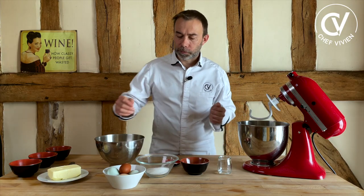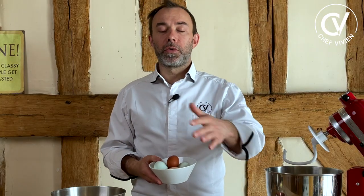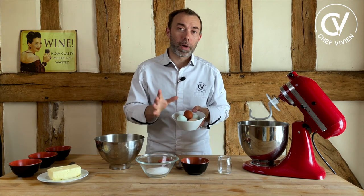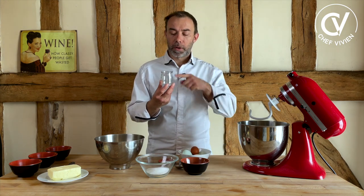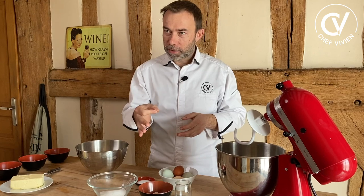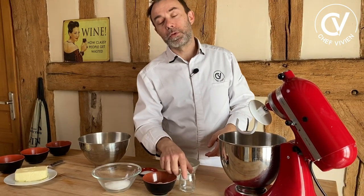Usually we use water, and the amount of water depends on your eggs. In my case, you classically need around 300 grams of eggs — I weighed them and they are 289 grams. That is why here I have 11 grams of water, making the total 300 grams for 500 grams of flour. Hopefully your eggs won't weigh exactly 300 grams and you can use a little bit of water.